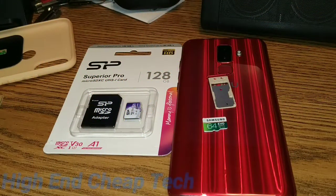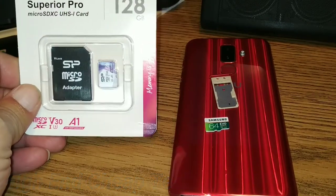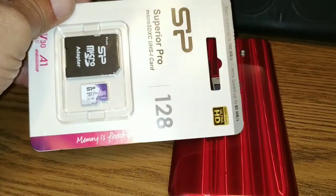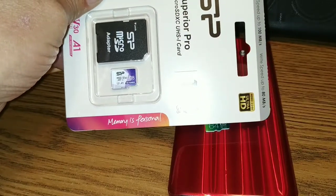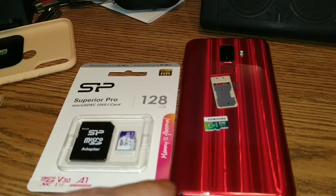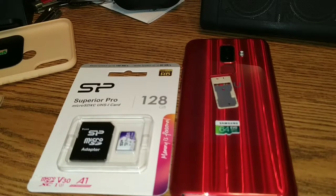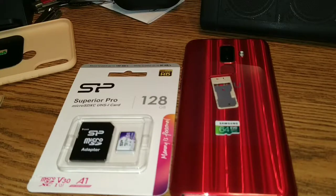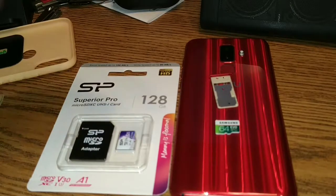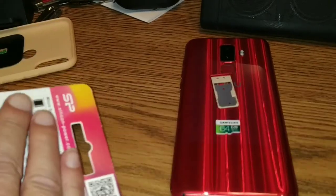All right folks, so today we're going to open up this package. This is a Silicon Power 128 gig microSD card — it's hard to focus on screen, it's so tiny. It's amazing what they can fit in these little cards. It's going to go into the New Mobile to replace the 64 gig that was in there. That 64 gig is going into the Highbook. I got this card for $13.95 — links will be in the description below.